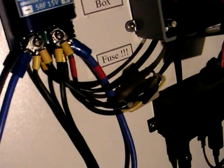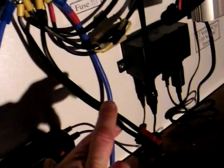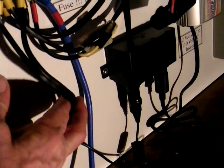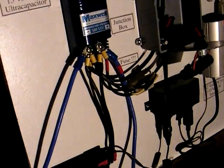They also go down to a set of Anderson power pole connectors right here. This set is for other appliances that I want to run directly off the ultracapacitor that don't need as much power as the inverter does.